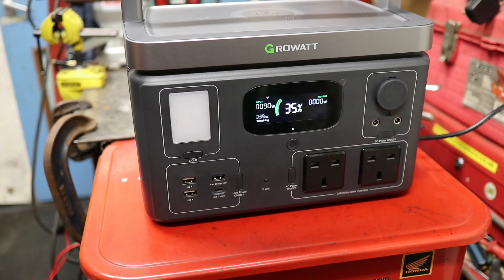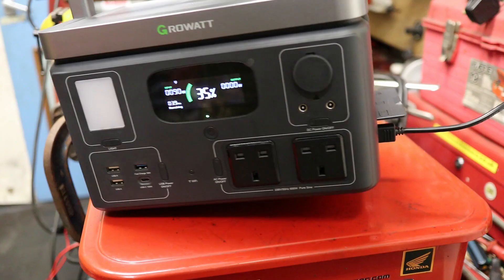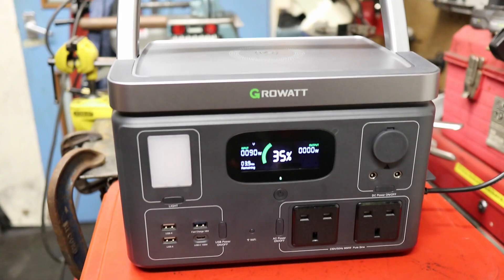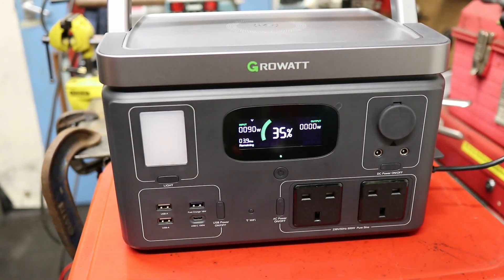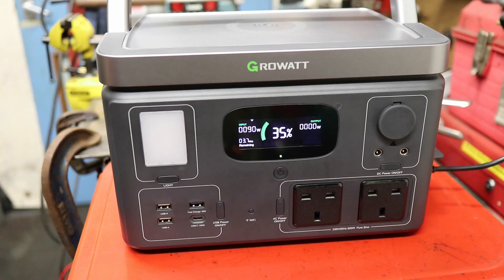I've decided to plug it into my solar — you can see it's plugged in there. The screen shows an input of 90 watts with 3.7 hours remaining to charge it up at that rate. Bear in mind it's only coming in from one of these sockets on my solar setup, so it's taking about 3 hours to charge it up from 35%.